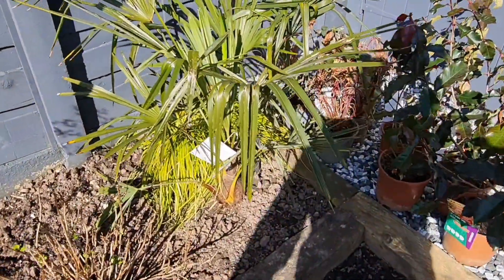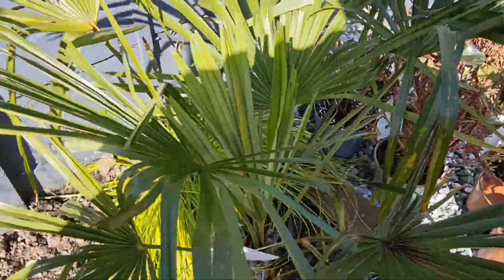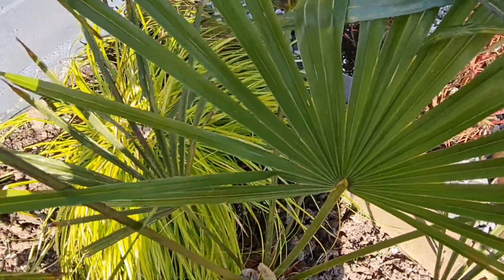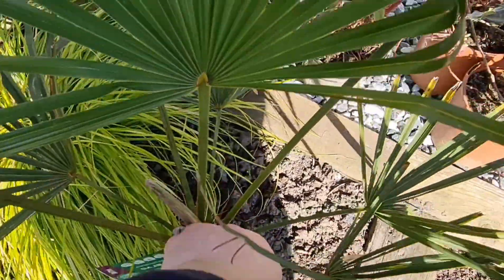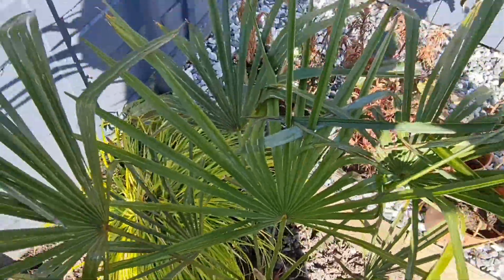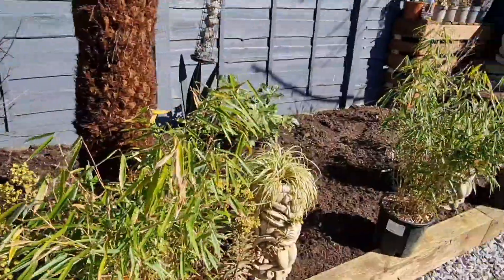Let's try another Trachycarpus — hopefully this one's in a much better condition. Bigger fronds, greener fronds, spear solid, happy. Different location — this one gets more sun and it's more in a raised bed. This one seems a lot more healthier.